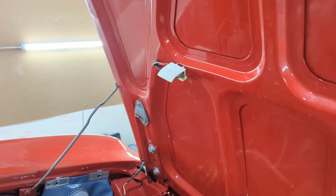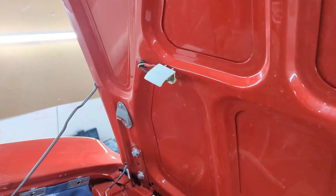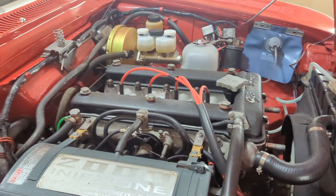Just put in the little under-hood light and that's working, and we got the little bumpers in for that. Just a little cleanup in there and she's ready.